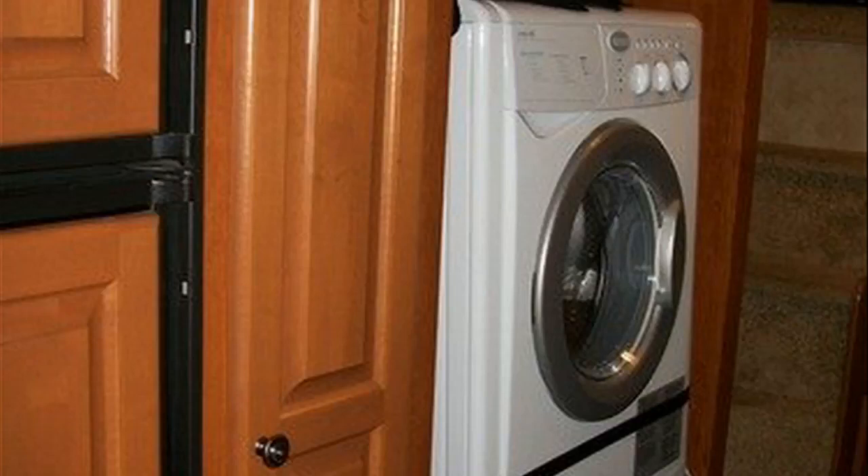Another nice thing about this one too is it doesn't weigh an absolute ton. A standard full-size front load wash machine weighs about 350 pounds, so that's a major issue if you want to move it. This one is 145 pounds — two people can move it easily. Not that you're going to be moving it a lot, but it is nice to have just in case. Great for RVs, I really love it.